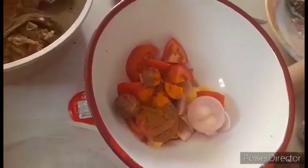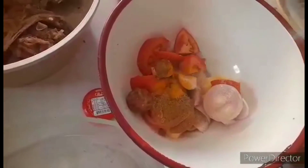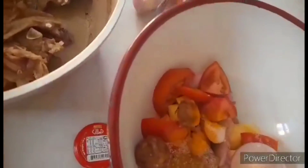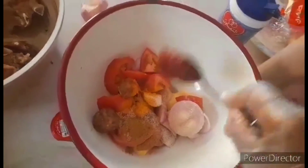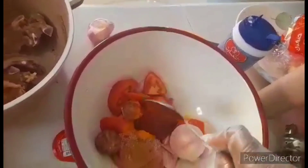So, i-add natin sya at i-mix natin sya dito. Maglagay tayo ng salt. And then, mag-add din tayo ng 1 teaspoon ng tomato paste. I-mix lang to sya guys.